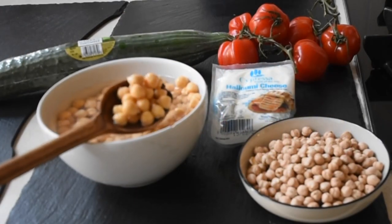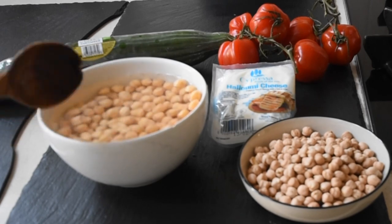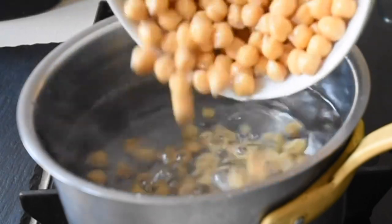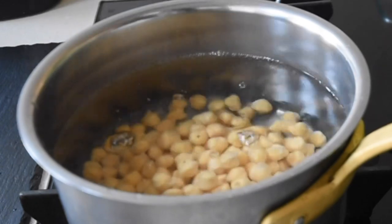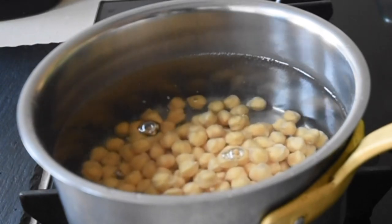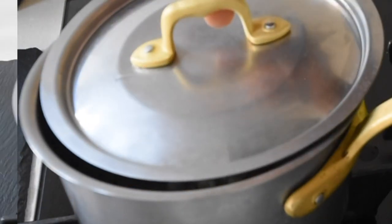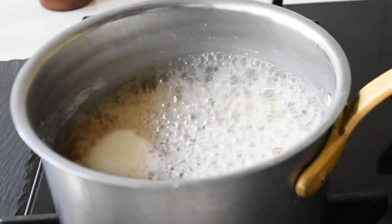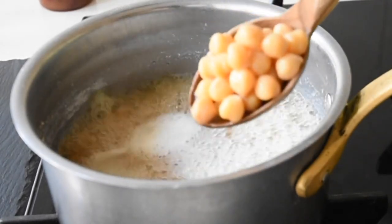To start off this recipe I will need my chickpeas. You can use tin chickpeas but it's very easy to just make your own. I did soak my chickpeas overnight. You can soak them in lukewarm water for a minimum of three hours and you're good to go. Once you've done that, rinse your chickpeas thoroughly and then transfer them into a saucepan with water and allow it to simmer for about 40 to 45 minutes.